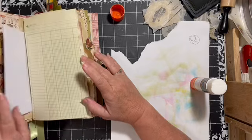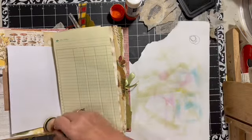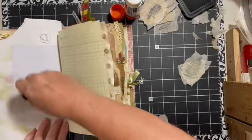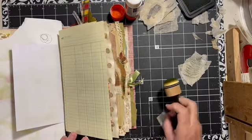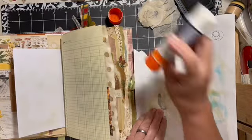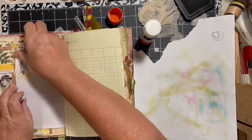Here we have another really white page, so I think we should go ahead and give it some green. The other thing that's going to happen when you do this is the imprint of things underneath, the embossing of them, can come through — so sometimes it's kind of interesting to see what happens. We have this fun owl; I think we'll put him on that page. This is when I really wish I had a bigger desk.